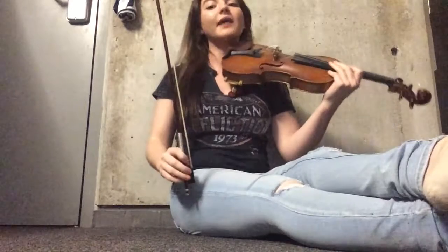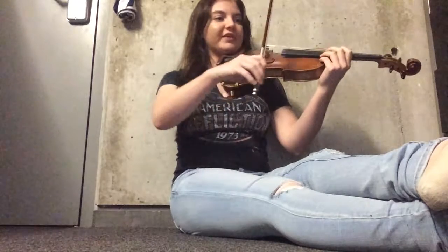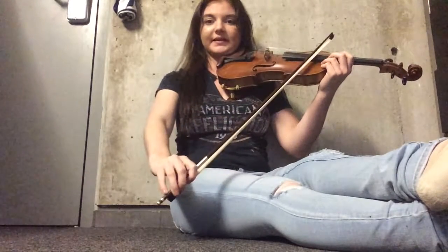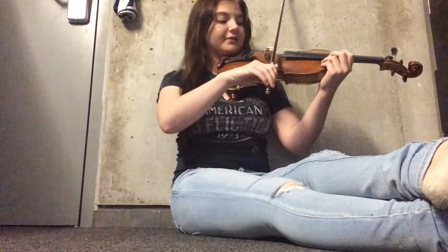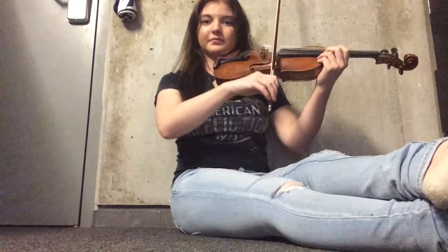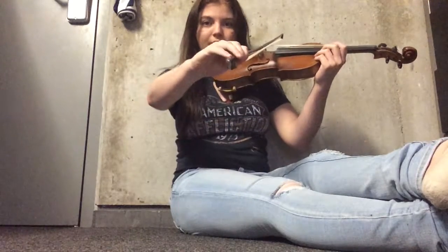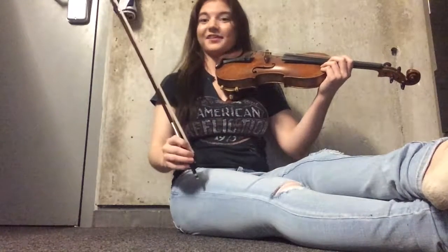When we put everything together — with our violin up and our bow hold — we put the bow onto the violin and we want to pull out straight. We don't want to pull out sideways because then the bow will come out like this. You want it in a perfectly straight line. So when you pull it, straight. And that's it, that's how you get your first sound out of the violin.